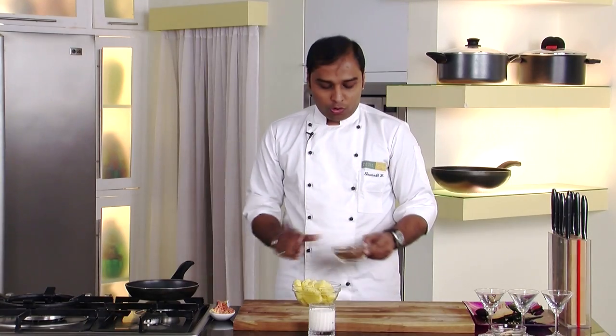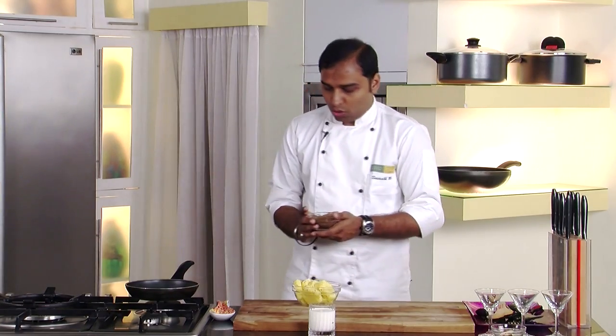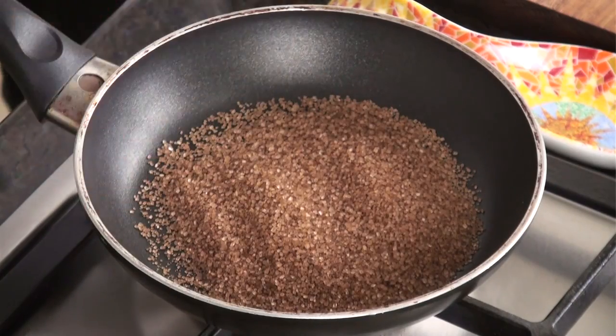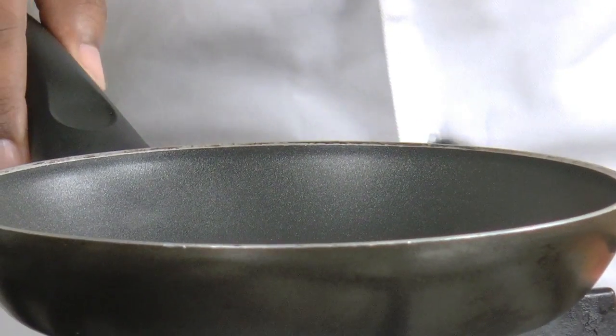We have taken brown sugar and now we would start caramelizing the sugar and then add pineapple into it — that's how our pineapple would be caramelized. In a pan we would add the brown sugar and switch on the gas to a medium flame and cook the sugar until it is melted and the caramelization has started.